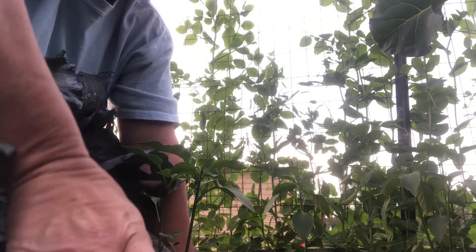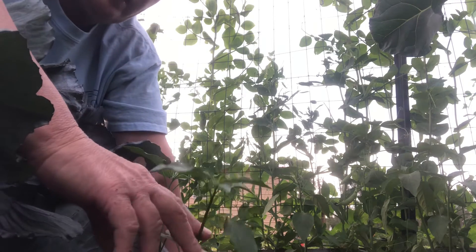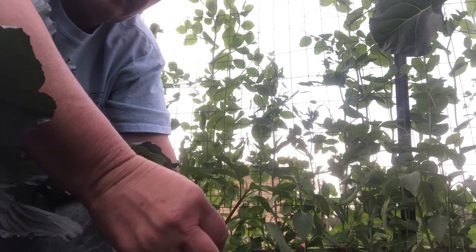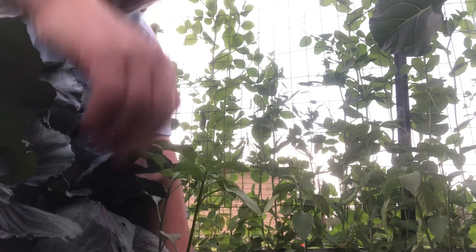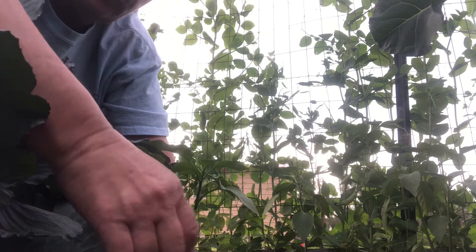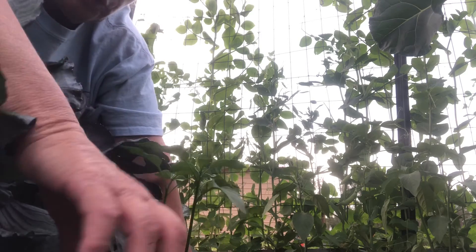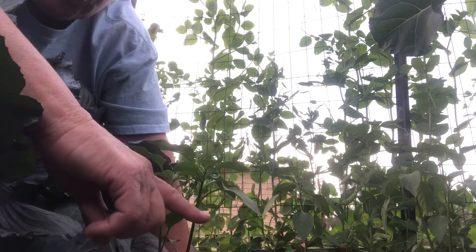Good afternoon everyone, this is Cindy with South Mississippi Homestead. I'm out here in my raised bed and I'm gonna show y'all how I top my jalapeno peppers. They say if you top your peppers that'll give you more yield per plant. What you want to do is count — you want three sets of true leaves on your pepper plants.